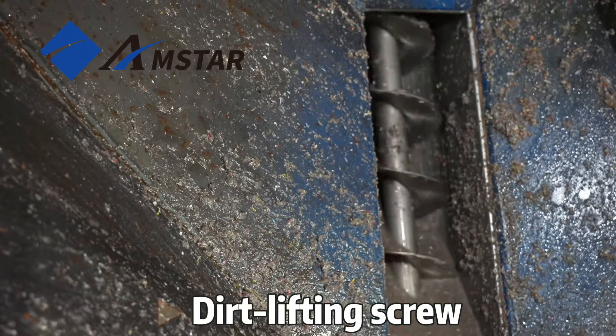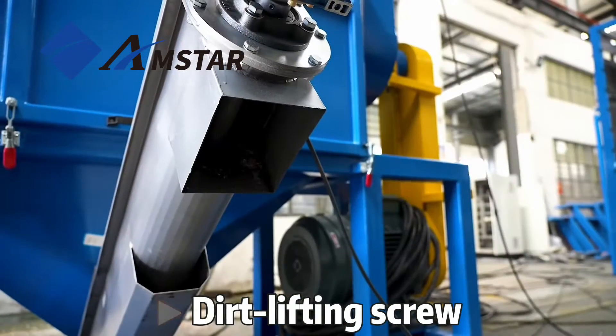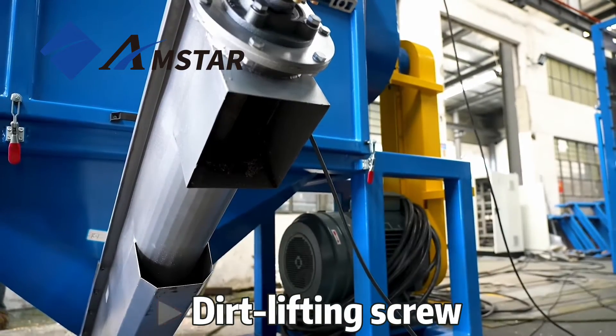This is a dirt-lifting screw, specifically engineered to effectively extract contaminants from the material during the drying process.